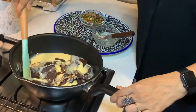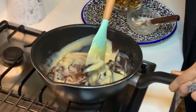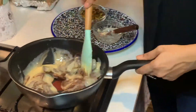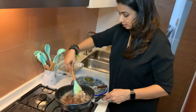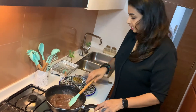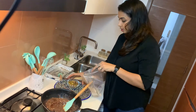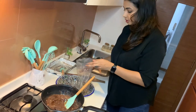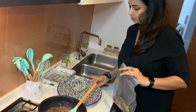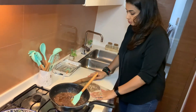I am just going to cook this on not a very high flame, making sure that the whole mixture is nice and homogenous. By the time this is melting, I am going to crush the pistachios in a ziplock. So I am going to add them to a ziplock, seal it, make sure it is not open, and keep this aside.